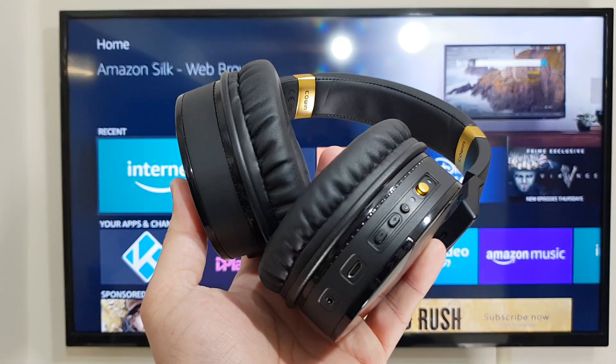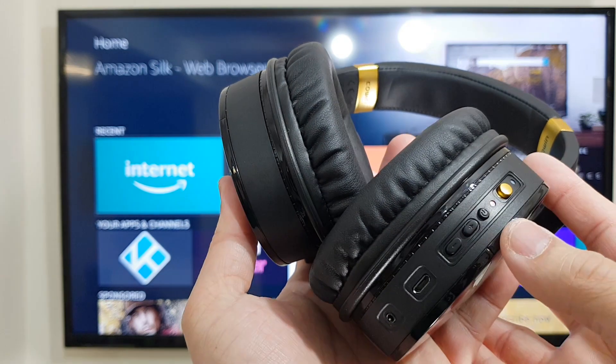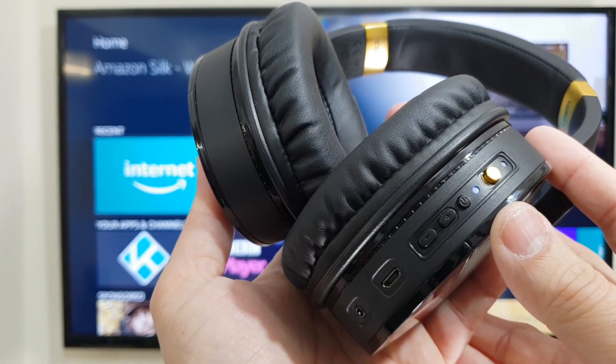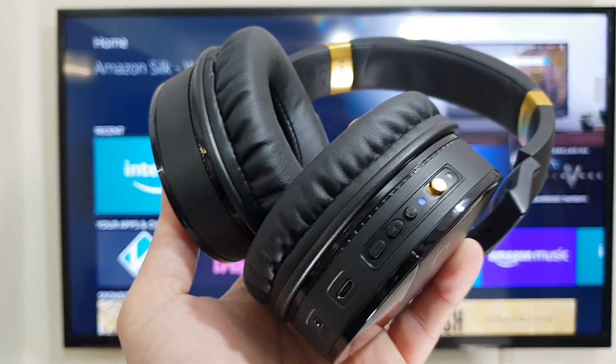First, power up your headphones. Once they are powered, make sure they are in pairing mode as well. To put your headphones in pairing mode, you have to follow the manufacturer information for your specific headphones.